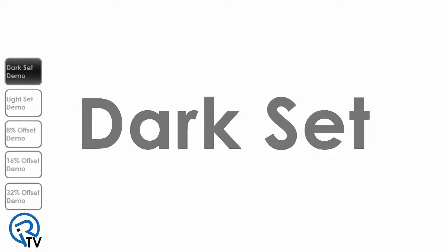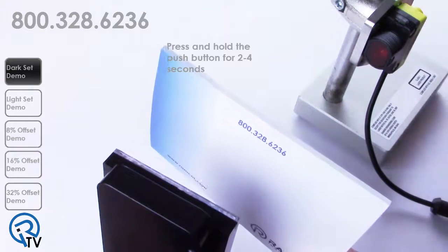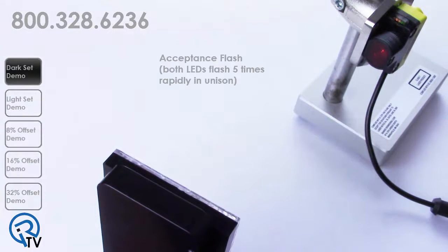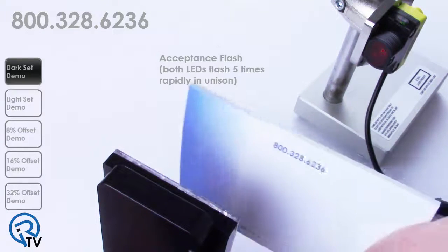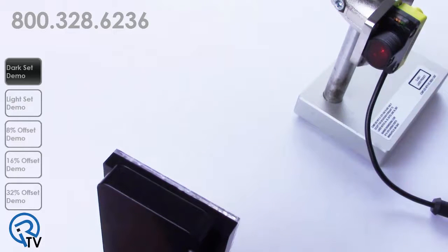Darkset is the factory default setting and provides maximum sensing range, ease of alignment, and reliable detection of opaque objects. Darkset provides a fixed threshold whenever the sensor is taught an obstructed view. Simply block the path of the light to the sensor and press and hold the push button for two to four seconds. The green and amber lights will flash two times, followed by the acceptance flash in which both LEDs flash five times rapidly in unison. The sensor returns to run mode with the new settings.